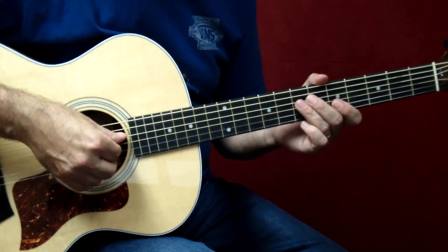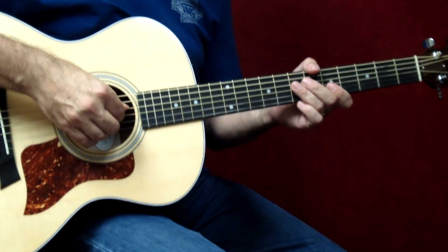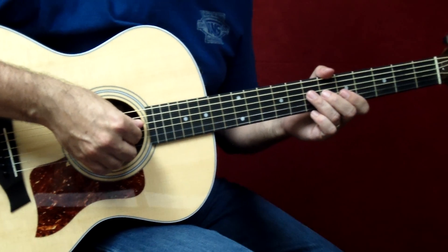Now if we put that whole thing together, leading all the way up to measure 13, which is the C chord, it'll sound like this. I want you to play along with me slowly.